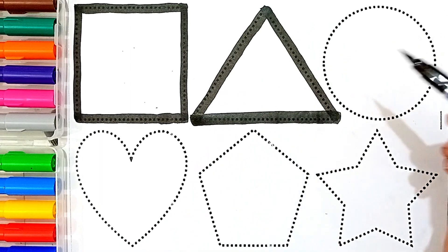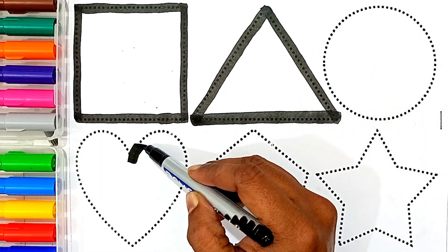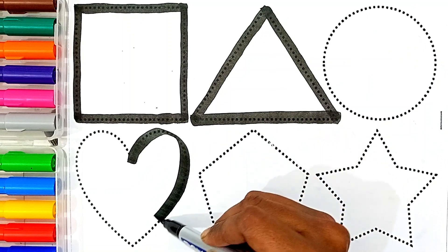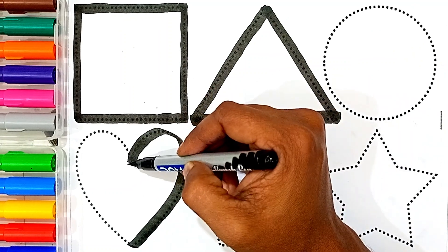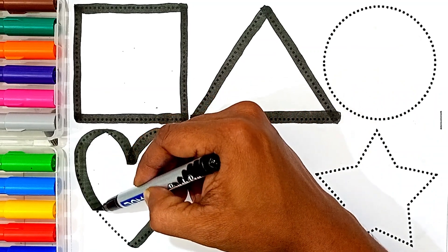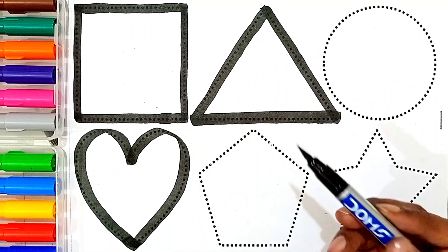This shape's name is Triangle. Heart. This shape's name is Heart.